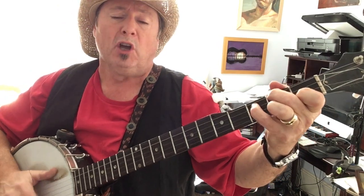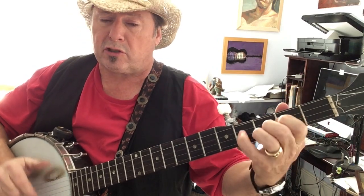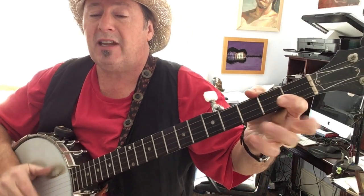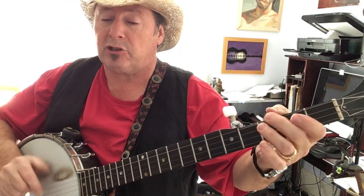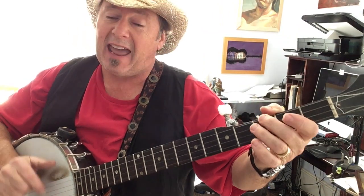You got me trying to do — you got me trying new things too, just so I can keep up with you. You didn't have to shake it like you did, but you did, but you did, and I thank you. You didn't have to make it like you did, but you did, but you did, and I thank you.